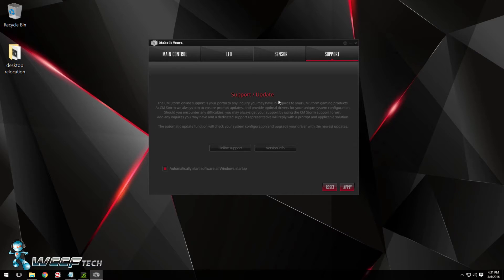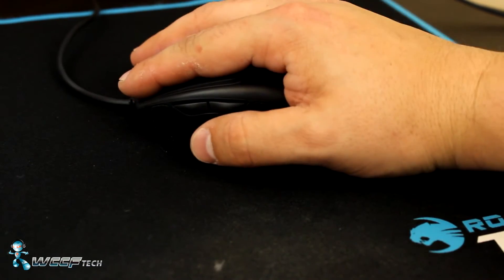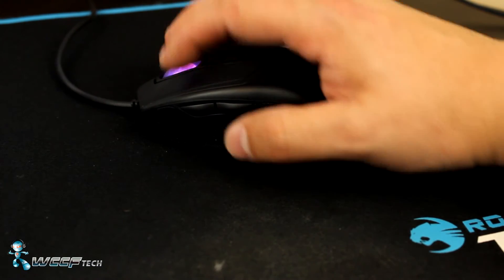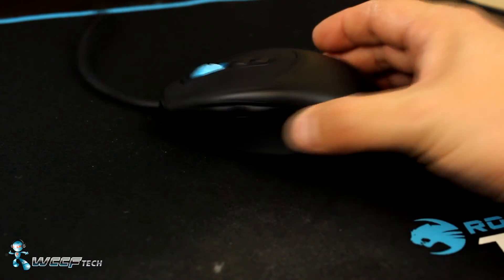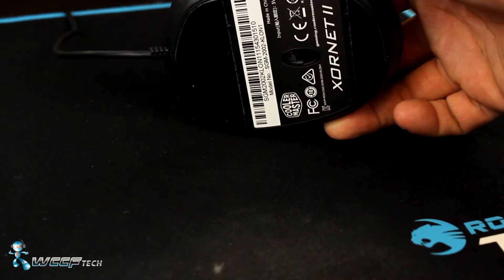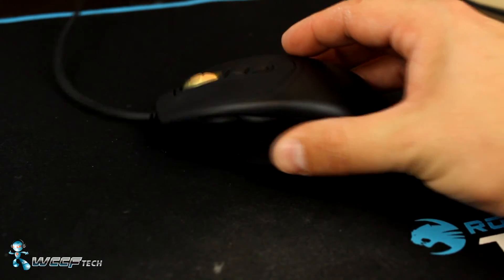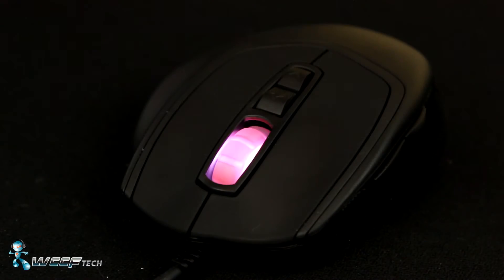With an MSRP of $34.99 it's really hard to find any faults with this mouse. The biggest drawback would have to be its unique size and shape, as it leaves palm grippers feeling like their fingers are falling in front of the mouse. I was predominantly a palm style gamer until using this mouse. The sensor is responsive and never gave me any issues, and I actually found my accuracy increasing immensely over my now retired Roccat Kone. The left and right mouse buttons were responsive but rather sensitive — those who rest their fingers on the buttons may find themselves with the occasional misfire.